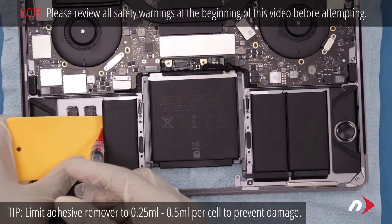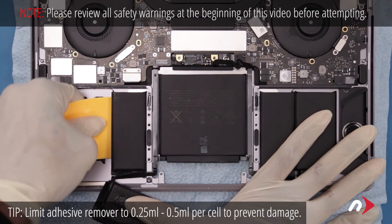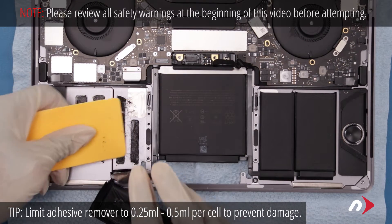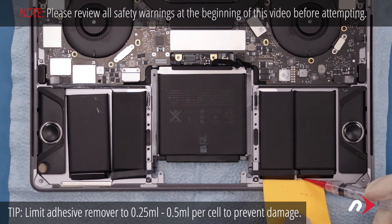Use more adhesive remover if you need to. Then repeat the process on the other side.